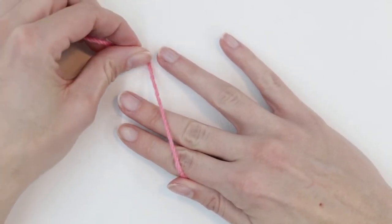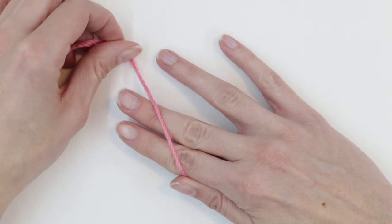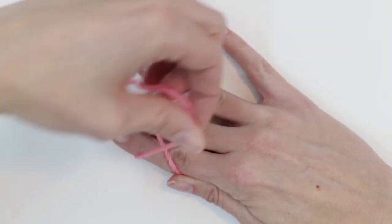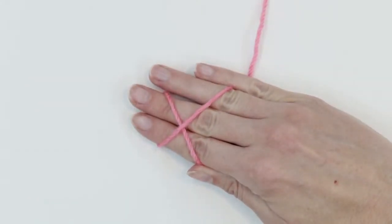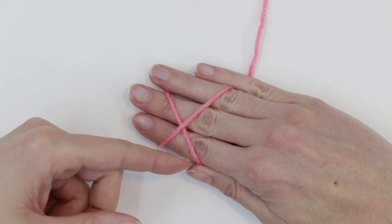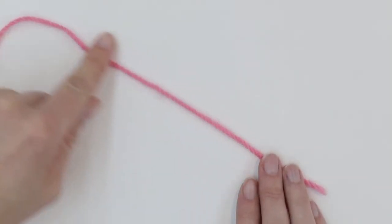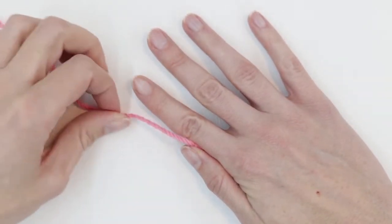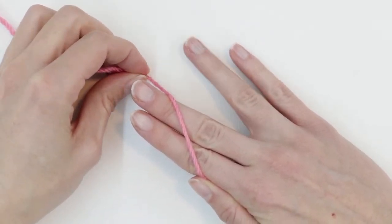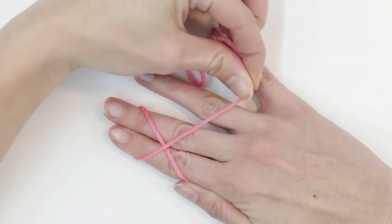I like to pinch the yarn between my forefinger and my thumb. I watched a lot of different ways to begin the magic circle and this one's my favorite. You take your yarn and place it over your first two fingers, and you kind of want to make an angle because we're going to create an X. So I go over my first two fingers, under, and then over the top. I really like this method because it gives good tension to work with — I'm holding yarn in two places with my thumb and with my pinky.